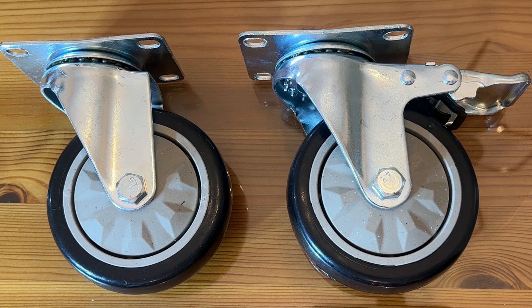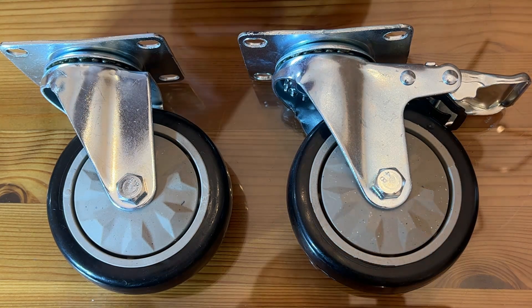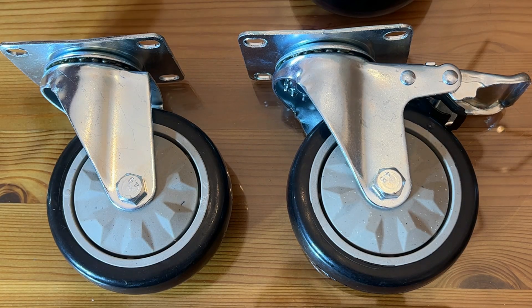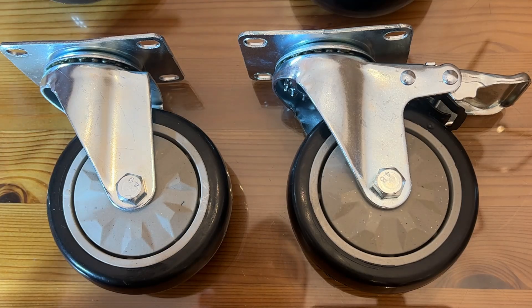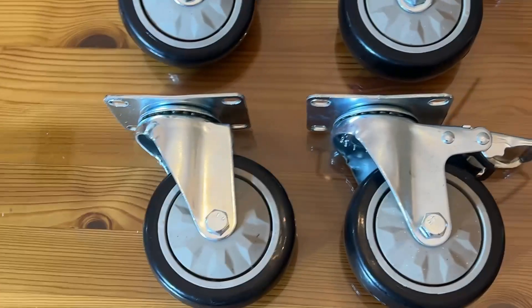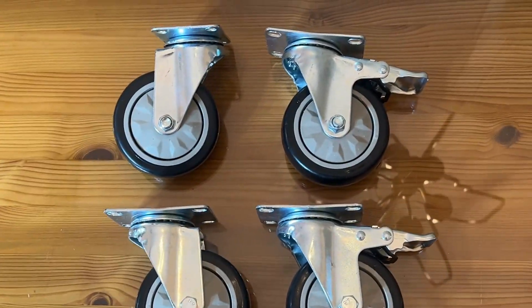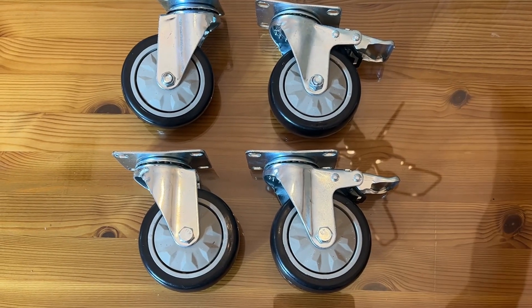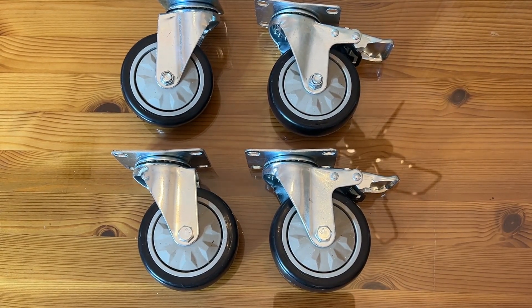The company is VEVOR — V-E-V-O-R — bringing you the most fashionable, stylish, powerful products on the planet. Real steel and twisted appeal — they are not messing around. I'm going to go ahead and back out so you can see all four now, get them all in frame. Fantastic stuff.